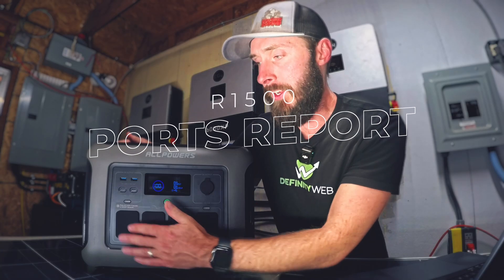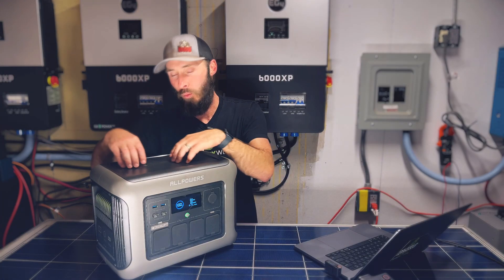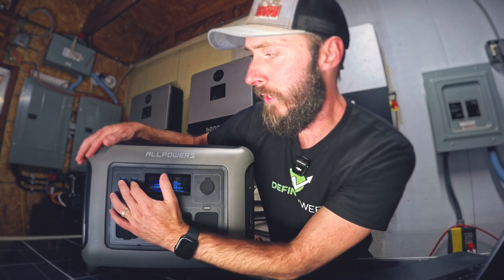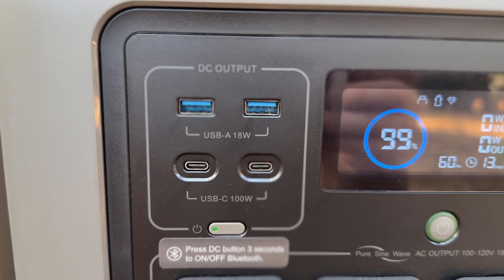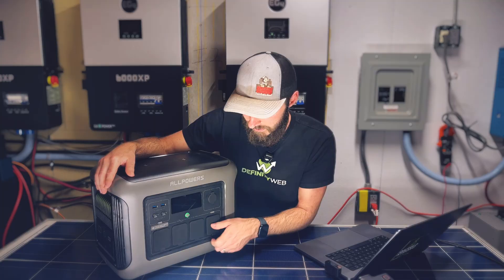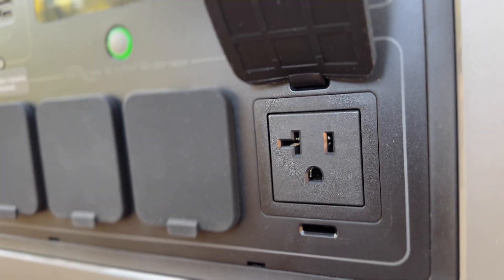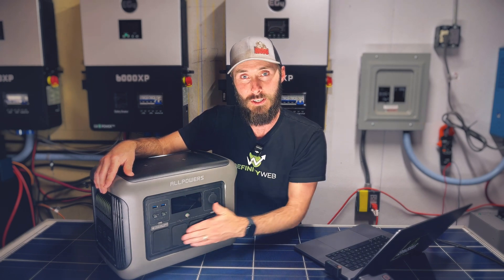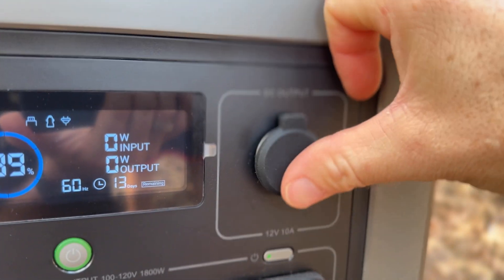Let's start with the ports report. When we look at the unit, all of the usable ports are on the front with exception to two, which are going to be on the top — it actually has two 15-watt wireless chargers up there. The rest of the output ports are on the front: two USB Type-A ports at 18 watts each, two USB-C 100-watt ports, and four 20-amp 120-volt circuits. I really like these rubber covers — with as dusty as things are on our homestead, I like having the ports covered. There's also a cigarette lighter that will allow you to run 12-volt appliances.